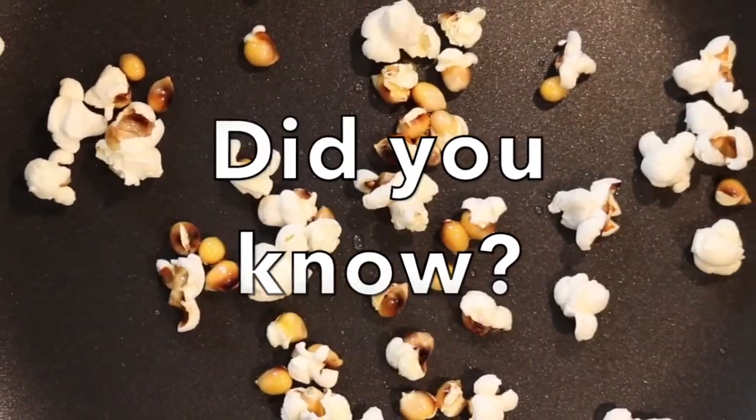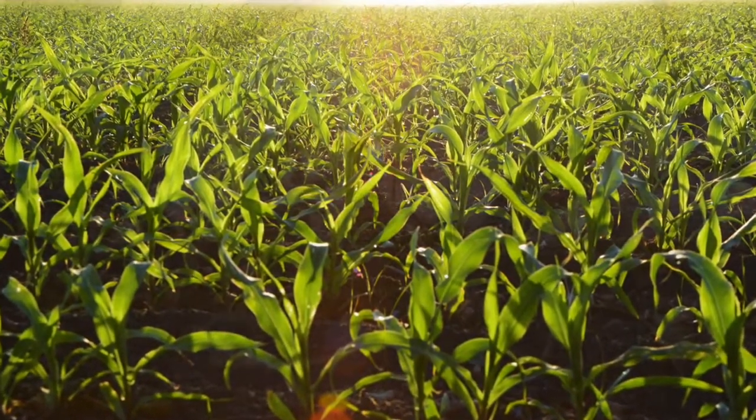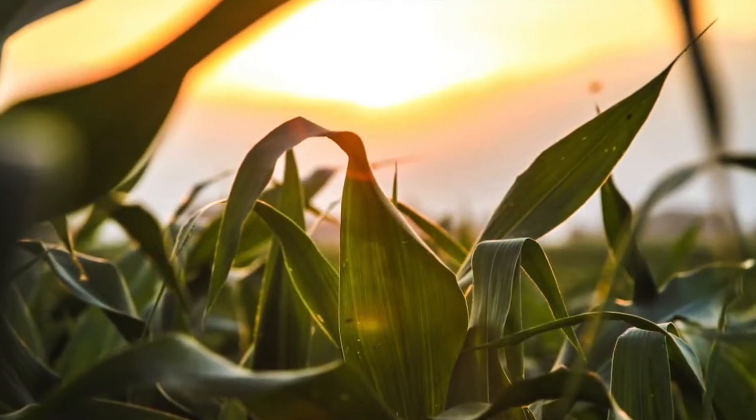Did you know corn comes from the maize plant? Maize started growing in Mexico about 10,000 years ago.